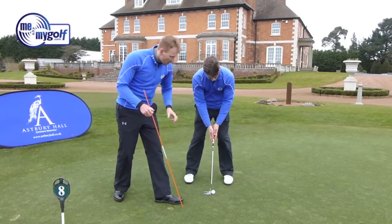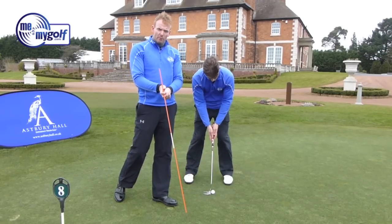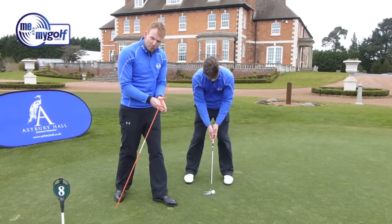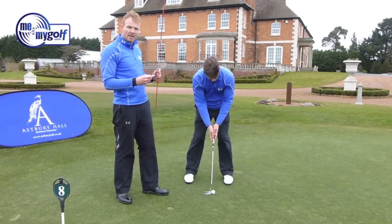You'll notice his palms are relatively level with each other — maybe not so conventional like a driver or an iron. They're a little bit more level with each other, and what that does is it helps to level his shoulders.